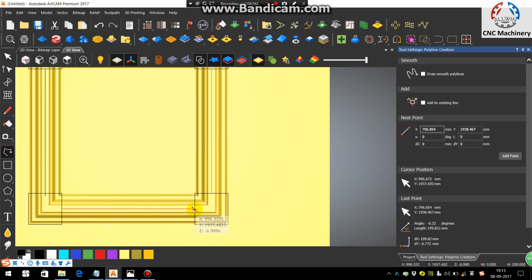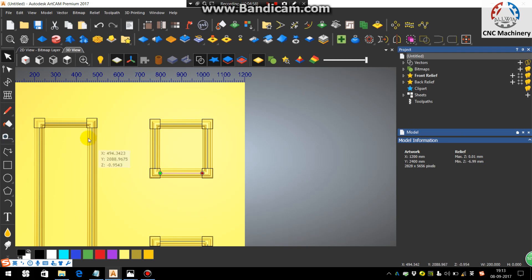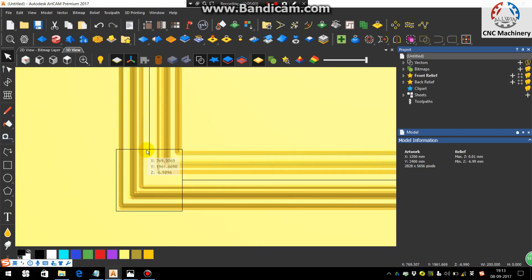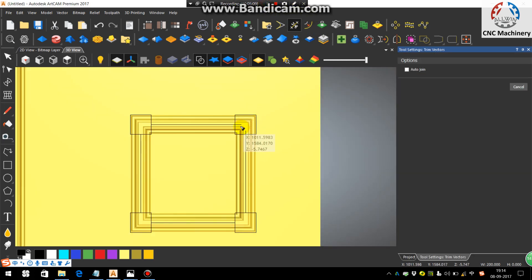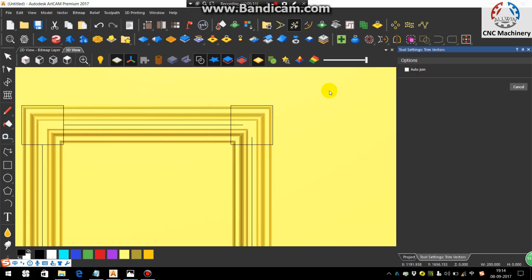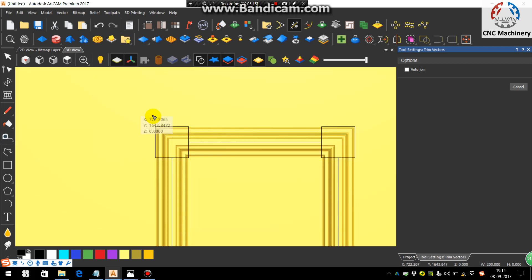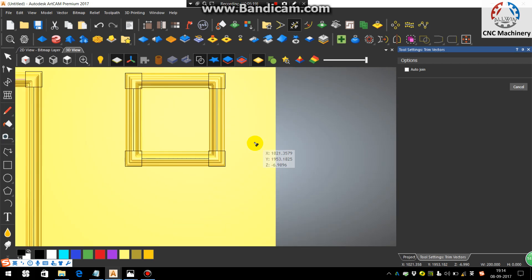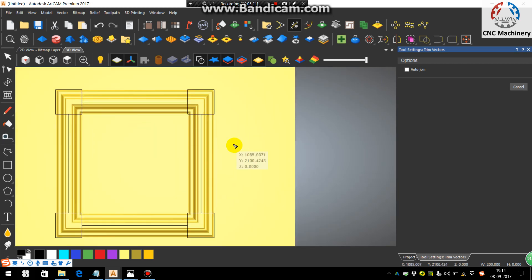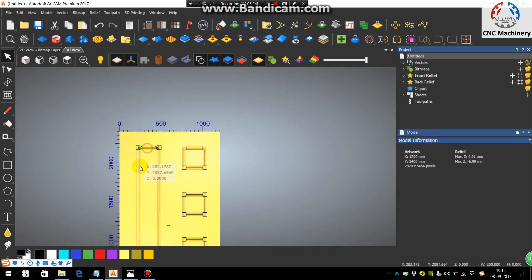Group all the joined lines before trimming. Trim the extra lines — there is no need for Auto Join. Just trim the extra parts coming inside the corner squares. After trimming, delete the extra portions, then group all the lines you have drawn by holding the Shift button.